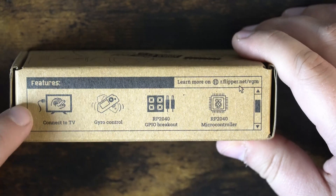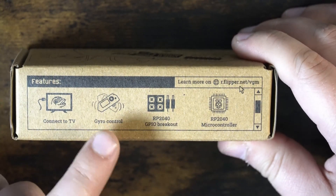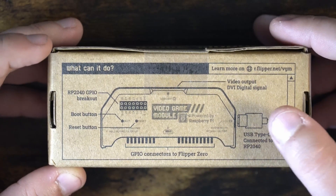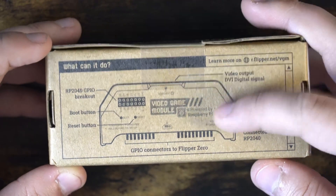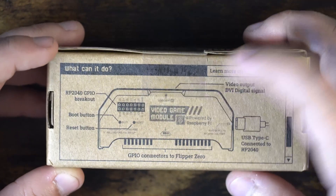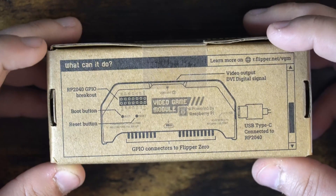On the top of the device it says features: connect to the TV, gives our Flipper gyro controls, we have our GPIO breakout, the Type-C connection to the Raspberry Pi is on this side, the video output is up top, and our pins connect to the Flipper Zero.